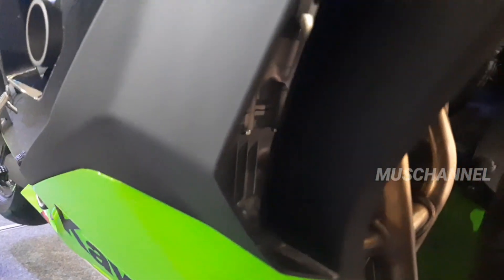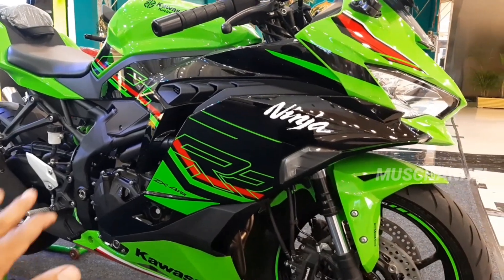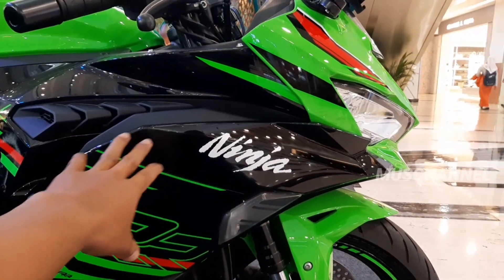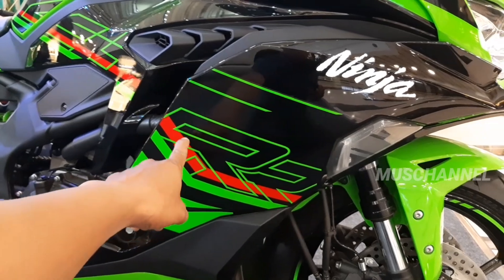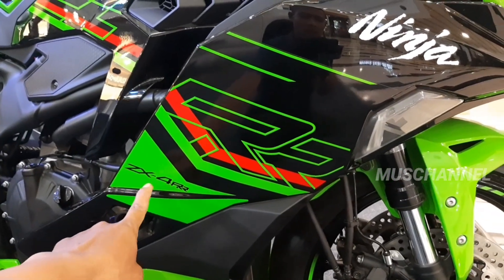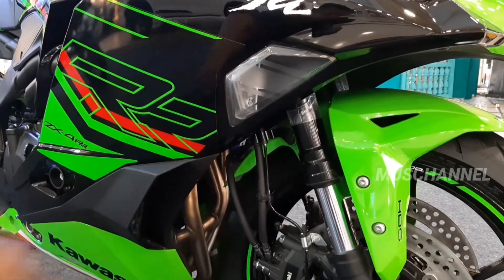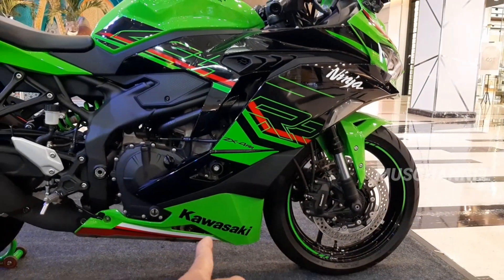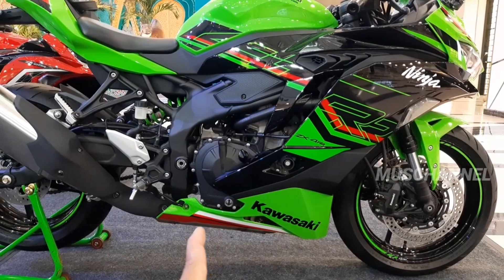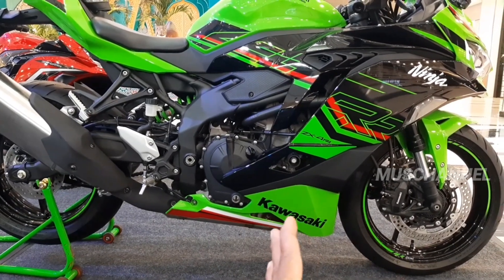Kita lihat kenalpotnya teman-teman. Dia kenalpotnya empat cabang ya teman-teman. Di sini berwarna hitam glossy, dan di sini ada logo Ninja. Dan di sini ada RR besar, dan di sini ada ZX4RR teman-teman. Di sini ada lampu sen yang sudah LED ya. Dan di bawah ada Kawasaki, dan di bawah sini striping berwarna merah, hitam, dan putih. Di sini hijau glossy ya.